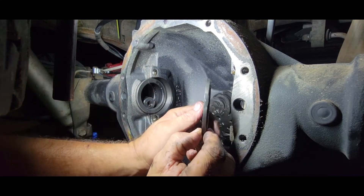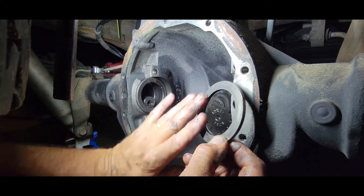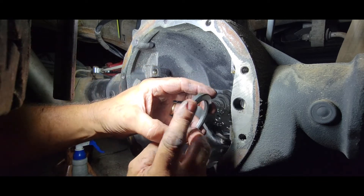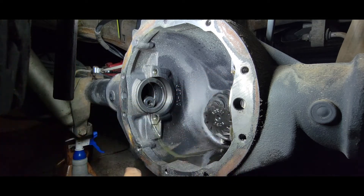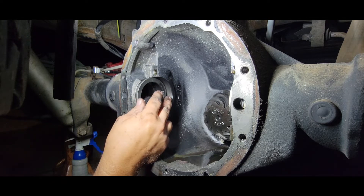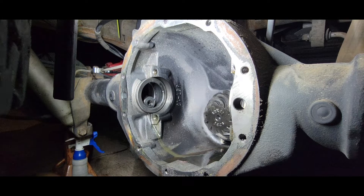I marked these with the right side and the left side. What we need to know is that this flat side goes towards the carrier, and this side that has the bevel on it goes towards the axle — and that is the information you need to know. Don't get them mixed up, because the one for the left and the one for the right — from the factory — they are ground and fitted so that the carrier fits in here as closely as possible to the factory position.